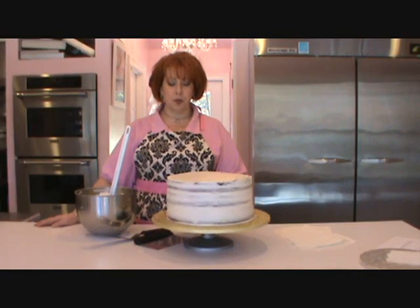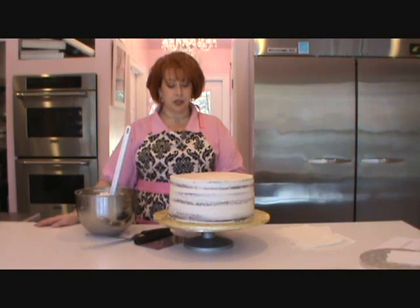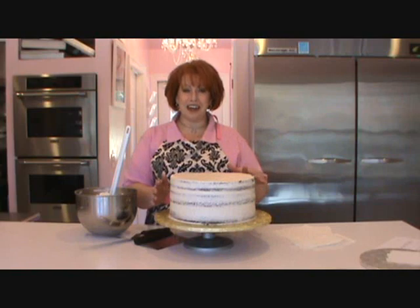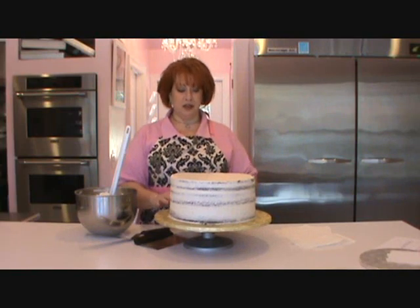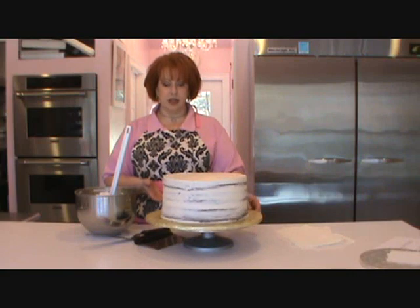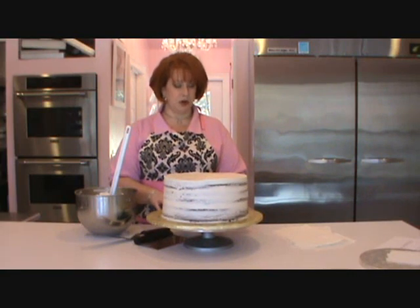Now we have a crumb-coated, already-chilled cake. You can tell that it's very bumpy, it's not necessarily level, and there's minimal icing on it. This is, of course, a chocolate cake, so I did that so you can see lots of the ugly underneath it. This is the way we will start.